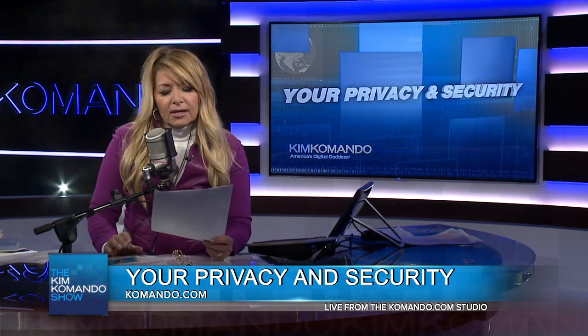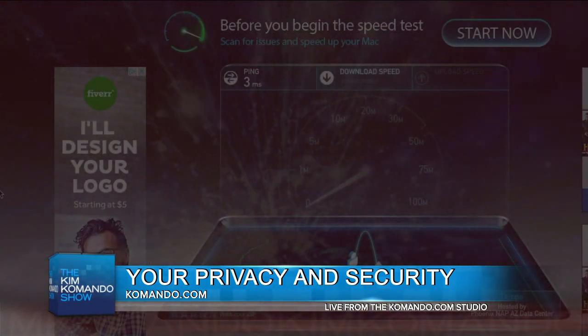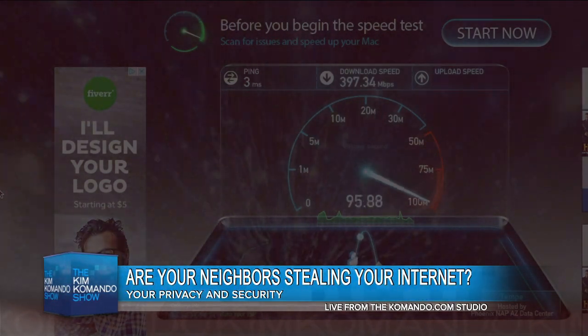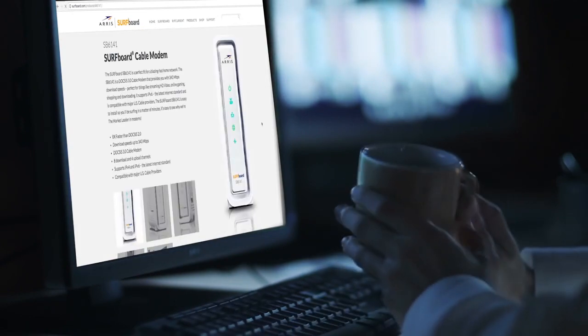I want to talk about how to tell if your neighbors are using your internet connection. They may be the nicest people in the world and you trust them dearly, but there are also war-driving strangers, and there's also the risk that somebody could hop into your network and do some illegal activity.